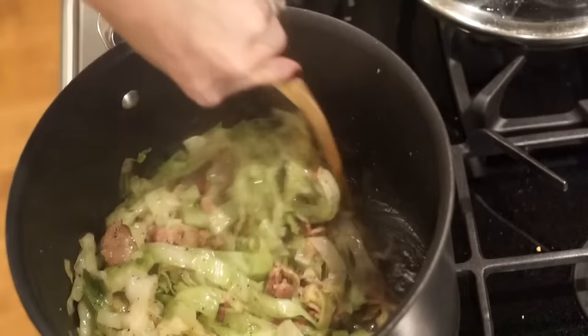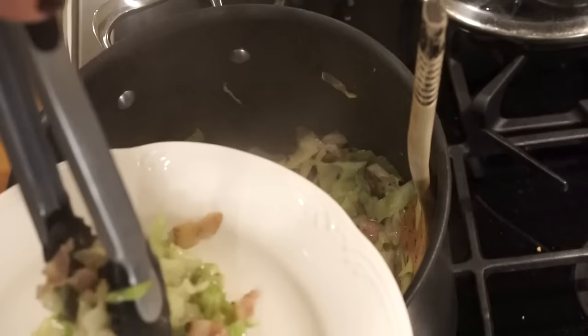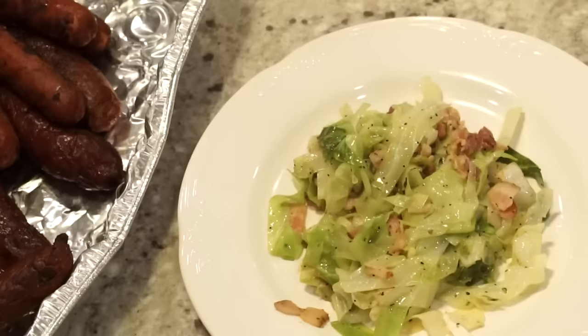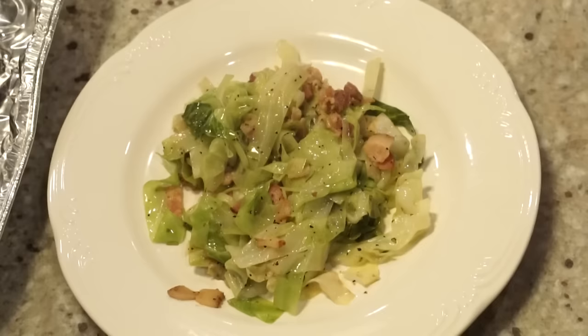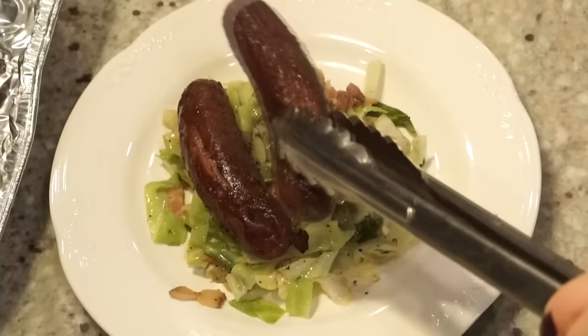All right, looks like we're done. I'm going to go ahead and plate it up — my favorite part. Depending on how much you want to eat, just dish up however much you feel like eating for that night. I put on a good couple spoonfuls, and then I'm going to add the sausage to it. In this clip I just kind of put them on there whole, but you'll see in a second that I did cut them up. Here's a close-up — he browns the skin and it is delicious. I don't eat them any other way, and so there you go. There's dinner.